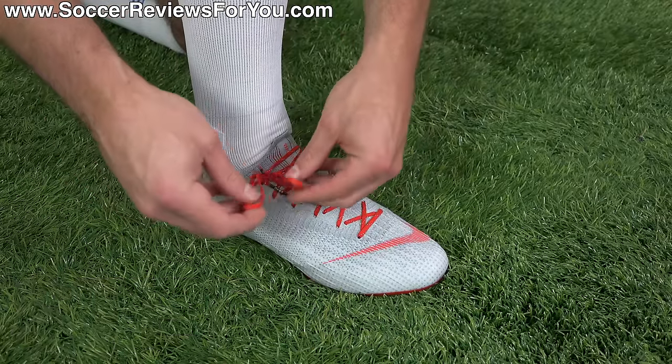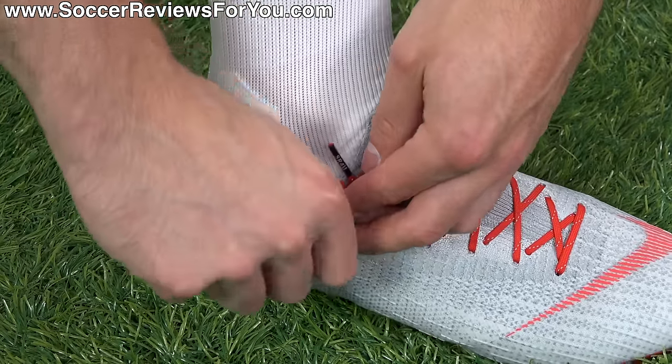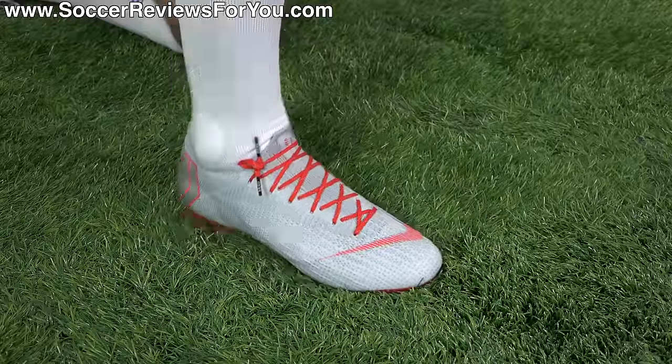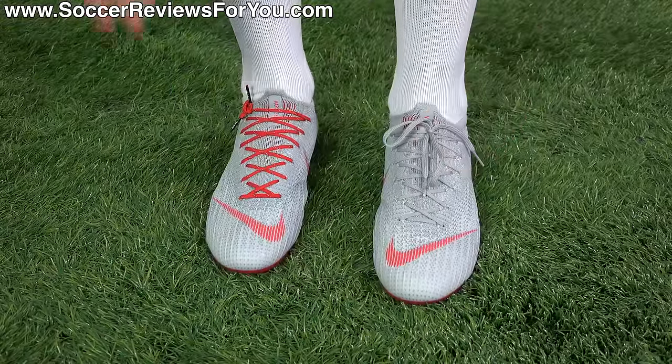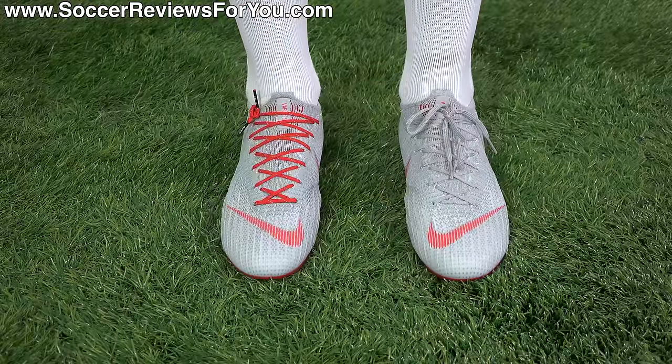From there, all you're going to do is take the loops themselves, pull them tight, and then tuck them into the side of the shoe — just like that. You can see they're completely out of the way. You go from the sloppy laces on top to a completely clean look and a clean surface across the top of your foot.